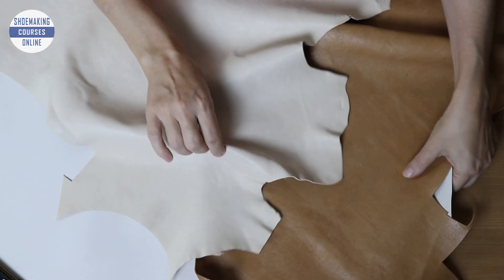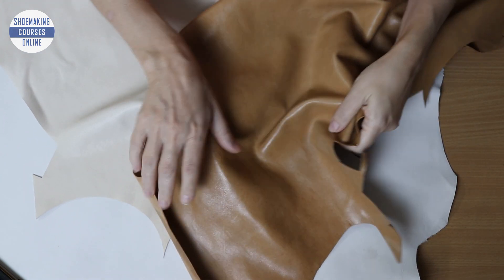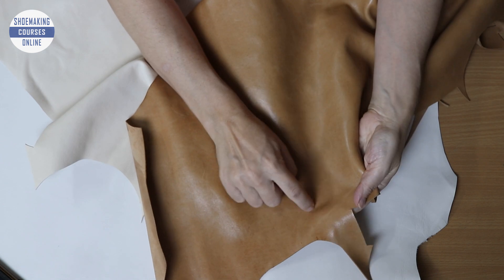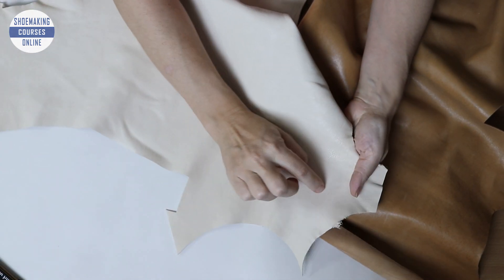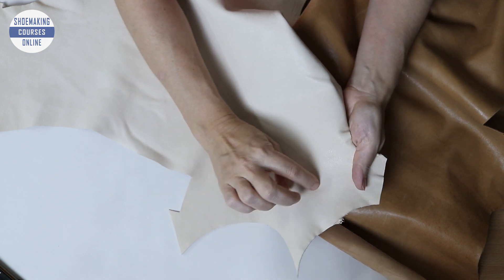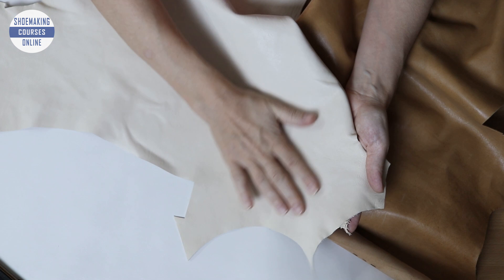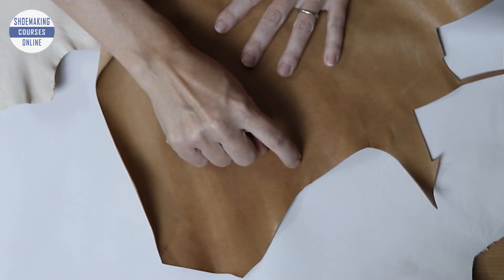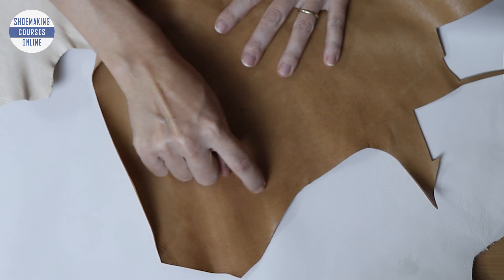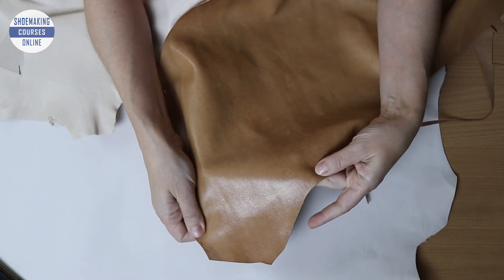An easy test: if you gently scratch the surface, full grain will typically display the marks more prominently than top grain. You can see here I can't see any mark because it is coated, but here if I scratch with my nails, you can see the marks.